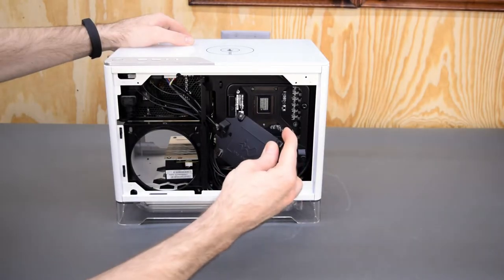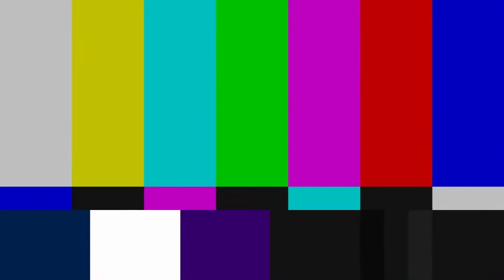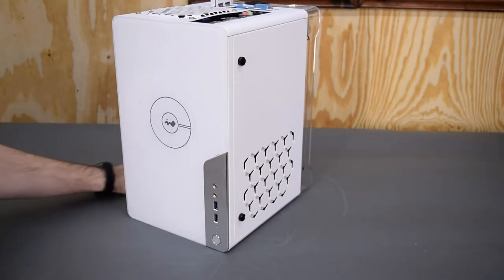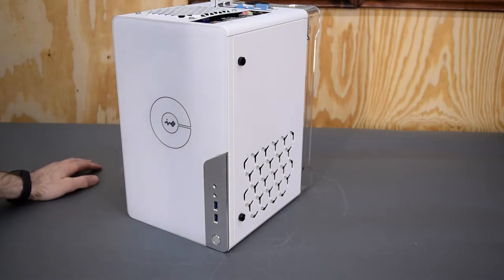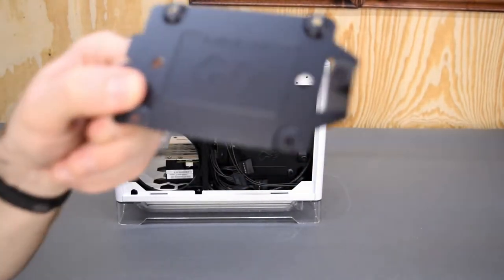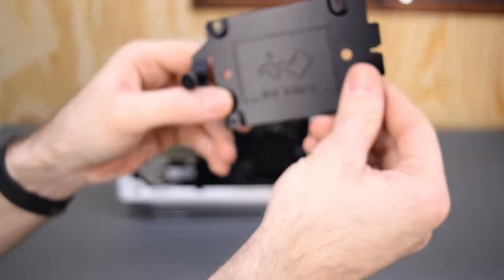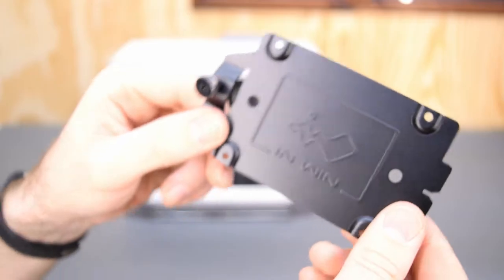Interesting, it's upside down. I'd be kind of tempted to just leave it like this. I'm not the biggest fan of having all my I/O right at the top of the case, so you'd probably have to make some sort of cover just to hide all that junk. I just think it's a little bit silly that the InWin logo on this thing, when you have to install it, is upside down unless you flip the whole case over. Silly InWin — I'm guessing they're reusing these from somewhere else.